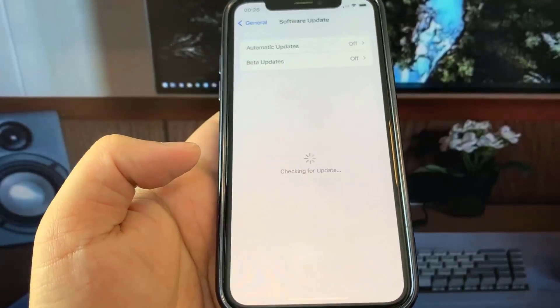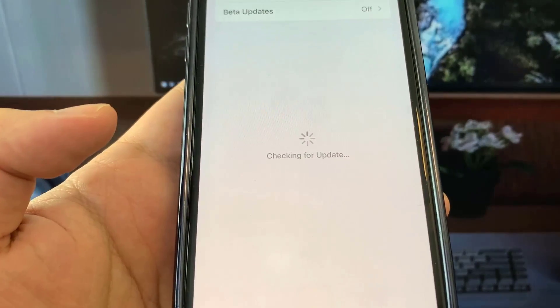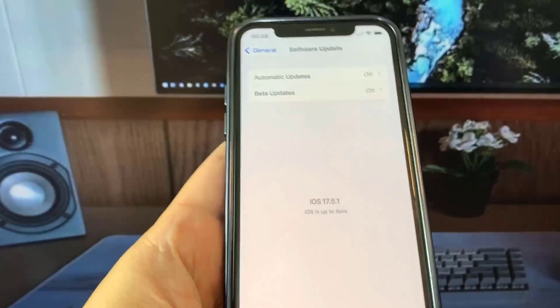Hey guys, today I'm going to be showing you how to jailbreak on the newest version of iOS — no computer needed. As you can see, I'm currently updated to iOS 17.5.1, and in this video I'm going to be showing you how to jailbreak.